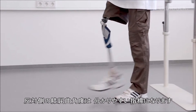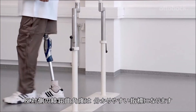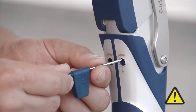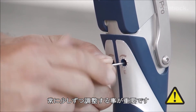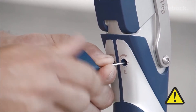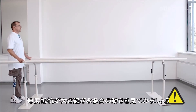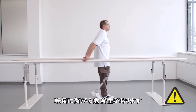The knee flexion angle of the contralateral side provides a good orientation. It's important to always take small steps when adjusting away from the factory settings for minimum extension damping. As shown here, an extension damping set too high means that the knee joint no longer comes into full extension, which could lead to a fall.